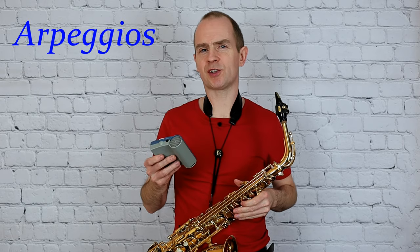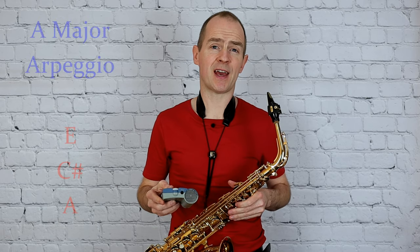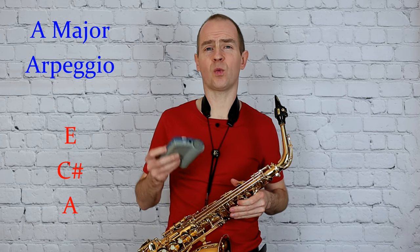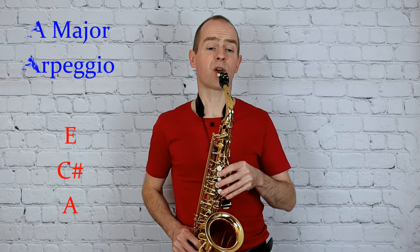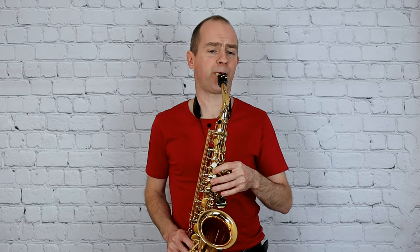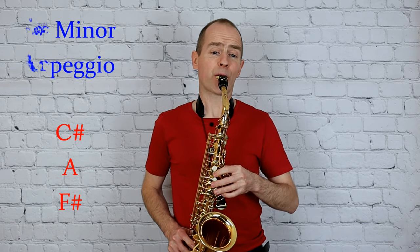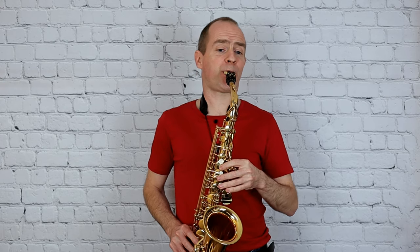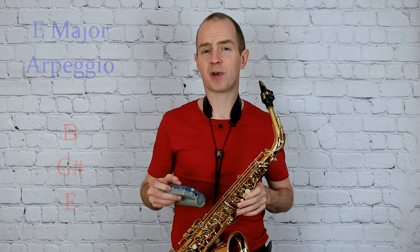Now run through the arpeggios. This time we're going to do one note per click. Starting with A major, and F sharp minor, and E major — a 12th arpeggio with that top note played twice and the last note played twice.